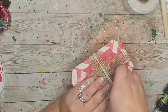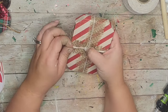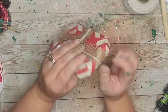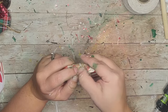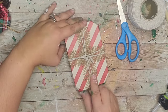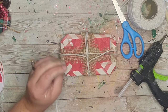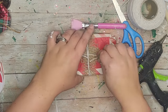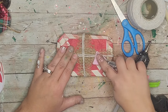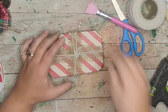I had to adjust my strings to make sure it was in the middle of the burlap. I noticed one piece had just one string while the second was doubled, so I went ahead and added another string so it all matched.